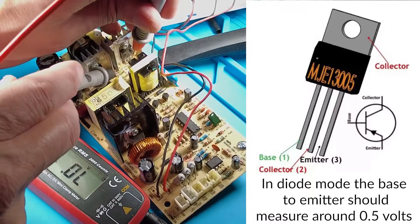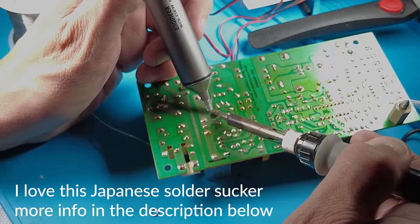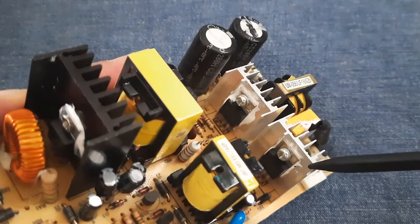Now onto the transistors. One of the transistors has blown and the other is okay, but I will replace both of them as it is good practice — plus they only cost a dollar a piece. I applied thermal paste to the rear of the new transistors when installing them.